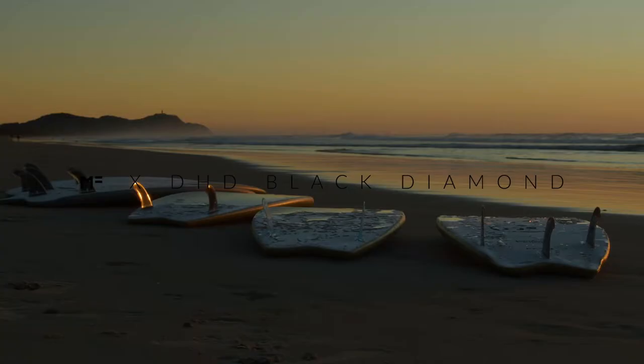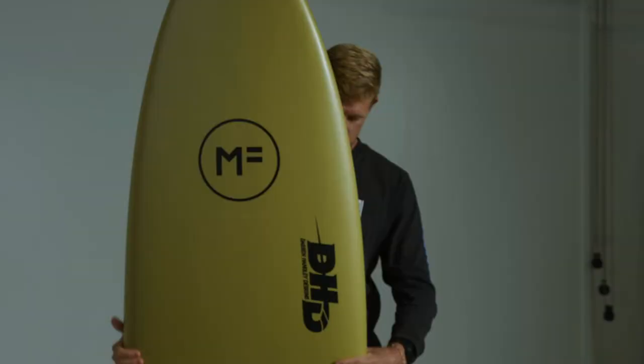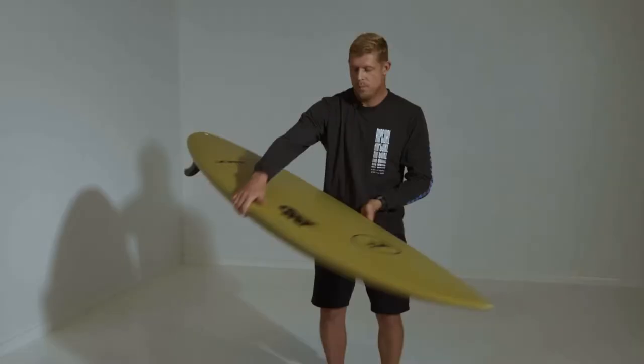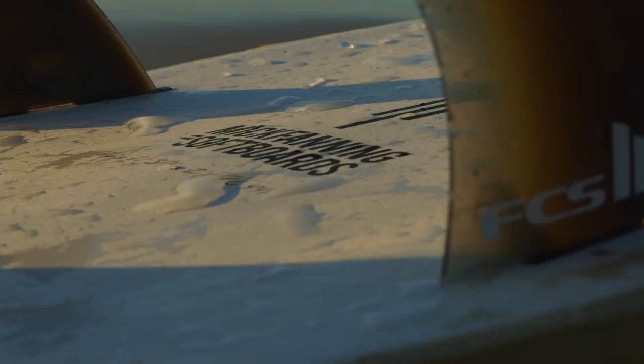Here we have the DHD Black Diamond. This board is a great entry level from beginner to intermediate where you're wanting to learn how to turn. It's got a great wide point up front, but also a nice tight tail and a super deep double concave, so it will pivot and help you turn a little bit more.